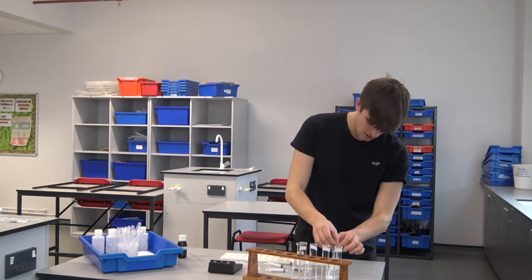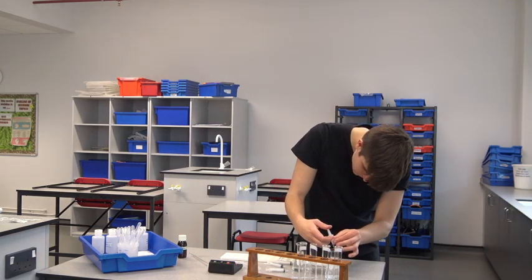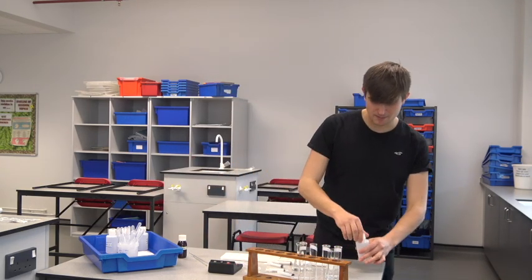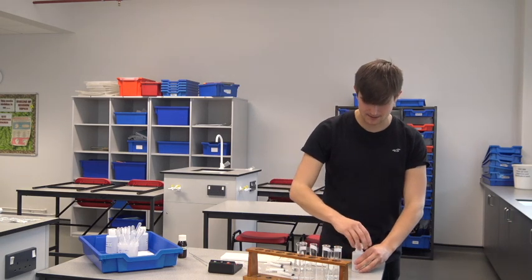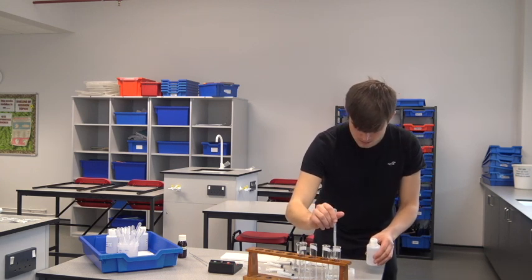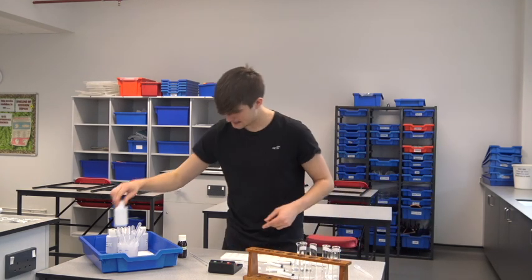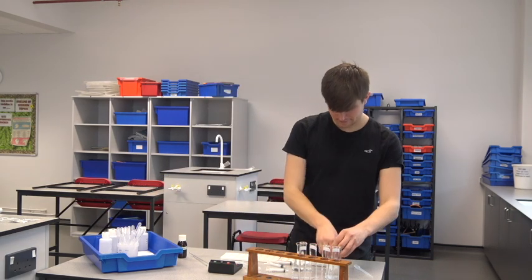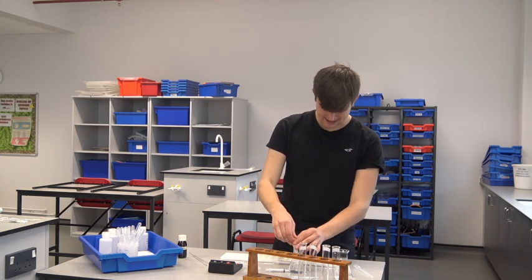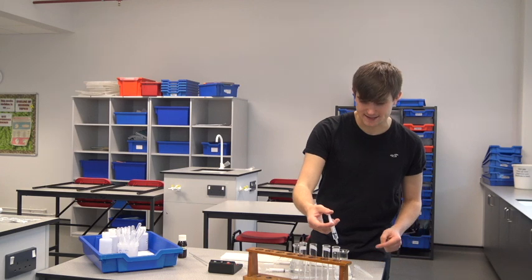I'm going to measure out using a syringe to make it incredibly accurate. Let's get two millilitres of my amylase. Next I need two millilitres of my buffer solution — this is my pH 3 substance, so it's highly acidic. And then finally I'm going to add two centimetres cubed of my starch. As soon as I've done that, I start my stopwatch and take my first reading.